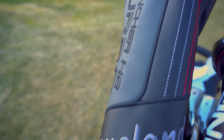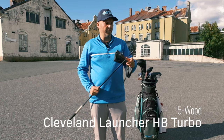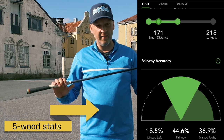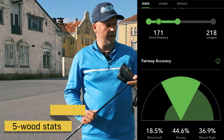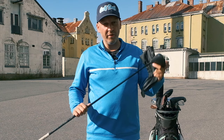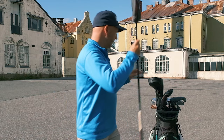I also have the Cleveland Launcher HB Turbo in a five wood. This is an 18 degree loft five wood and I've used it a lot as well. It has the stock shaft, the Miyazaki Sikua in stiff flex, also with the Golf Pride Align Grip. I have shortened this club 0.75 inches, and on my driver I have shortened one inch to make it easier to hit — though it's still hard.